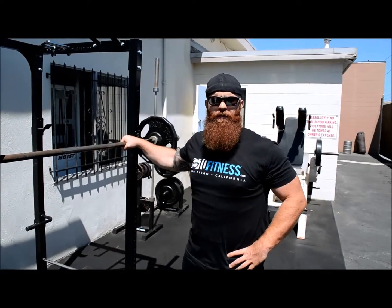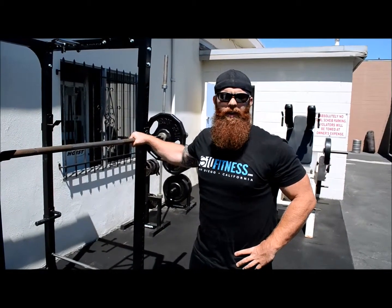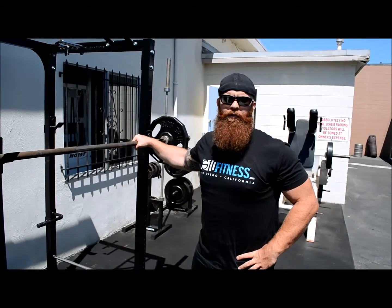What's up gang, Chris from STED Fitness again. You might remember me from such videos as bicep curl number one, or the greatest commercial primal muscles ever put out.